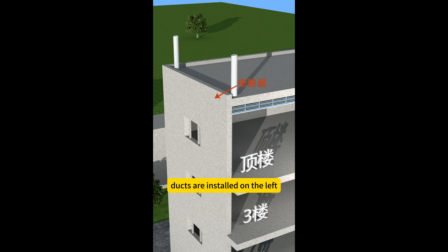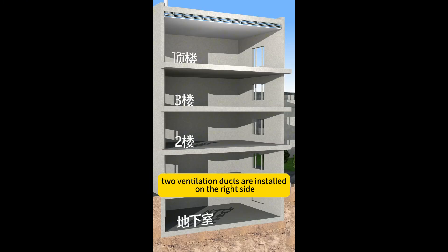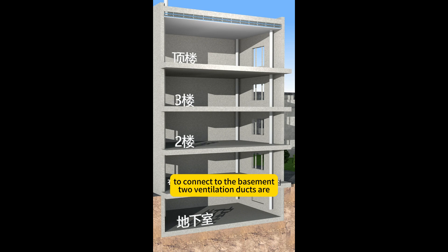Two ventilation ducts are installed on the left side of the cavity layer, with waterproof and mosquito-proof treatment done. Two ventilation ducts are also installed on the right side to connect to the basement.